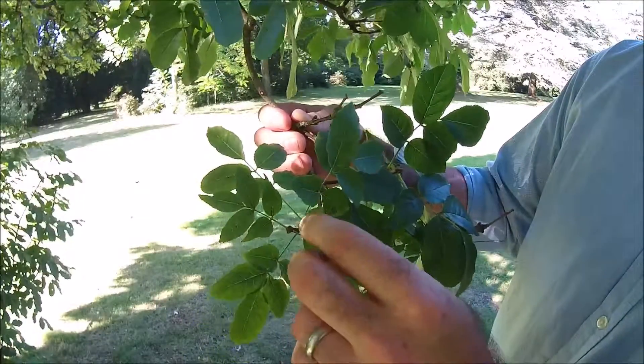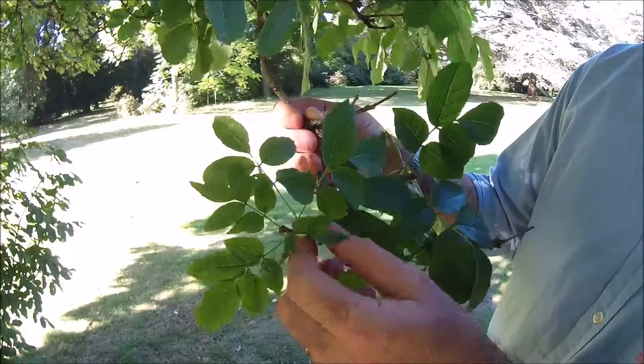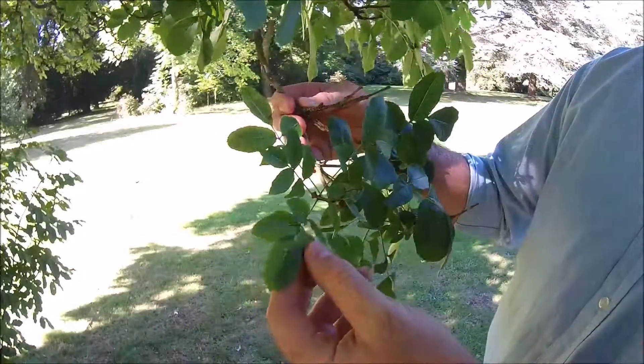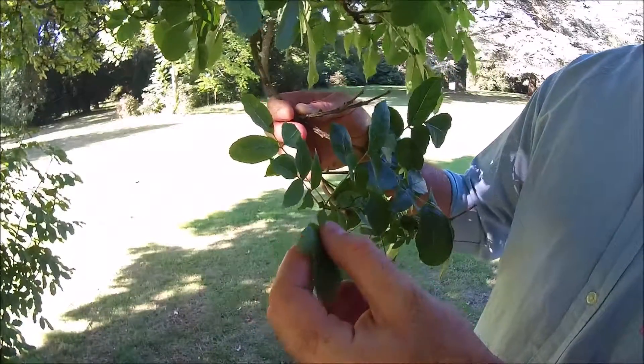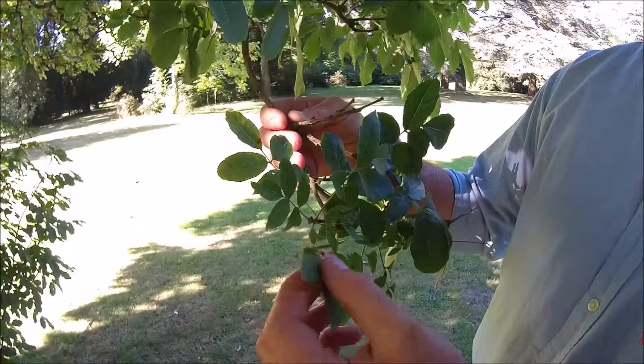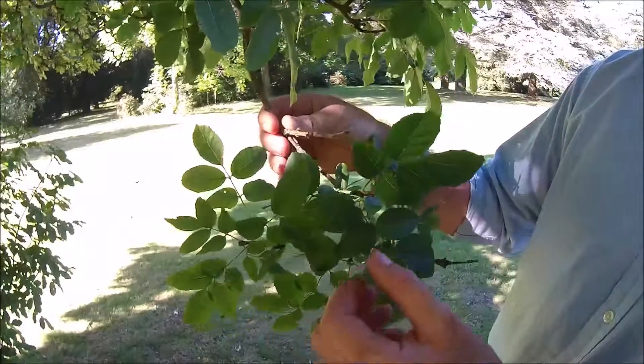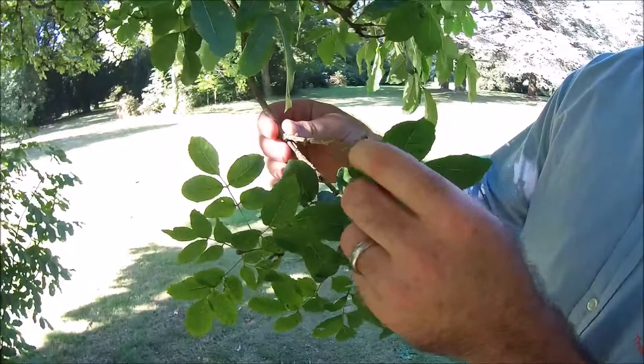Another note about the foliage of this tree is it produces large panicles of white flowers in summer, which are particularly attractive to bees. So it's an excellent bee tree, great for our pollinators and promotes the pollination of trees around it. It also has a sweet honey-like smell.